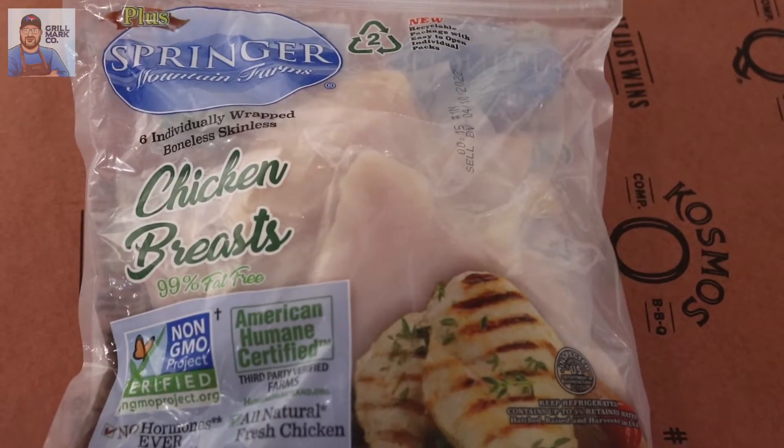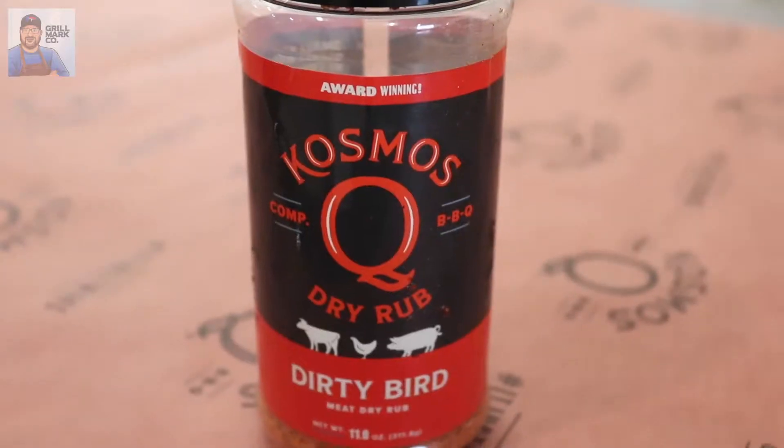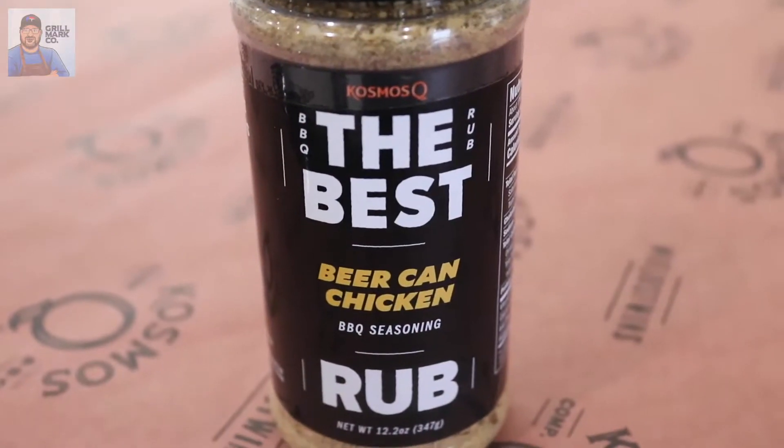The ingredients for this recipe are so simple. You're going to need some chicken breasts — we're using Springer chicken breasts, they're antibiotic and hormone free, organic fed, all that stuff. You're going to need some Better Than Bouillon roasted chicken flavor and two Cosmo Q rubs: Dirty Bird and the Best Beer Can Chicken.